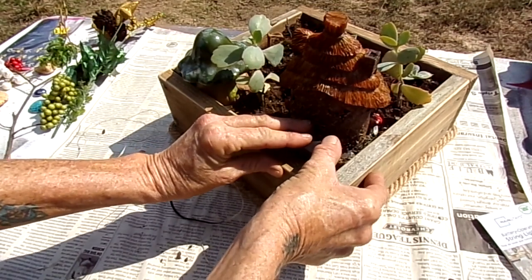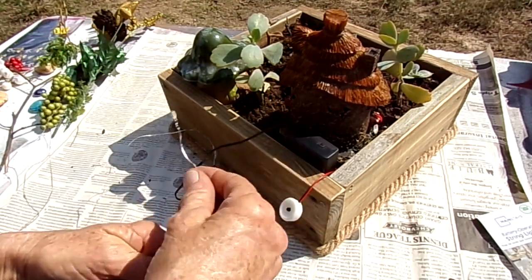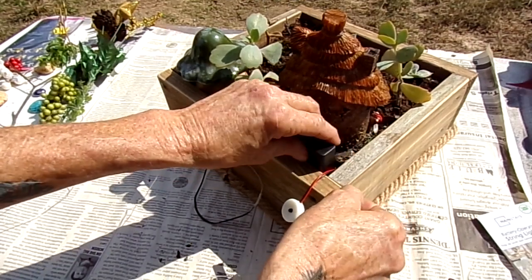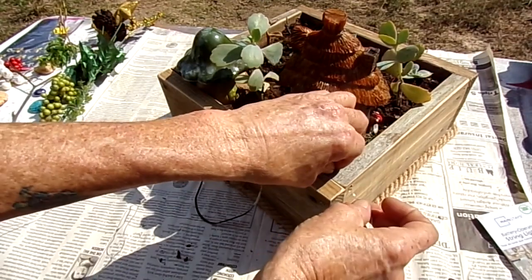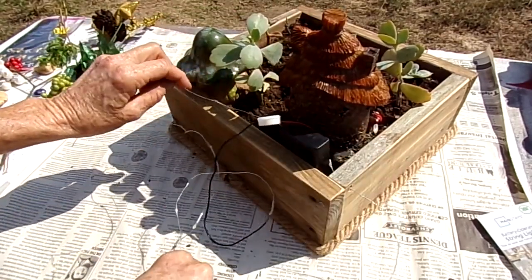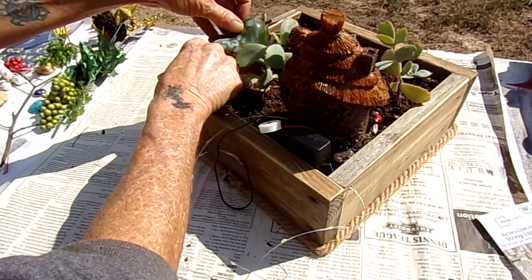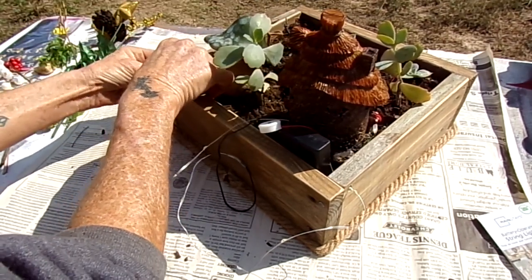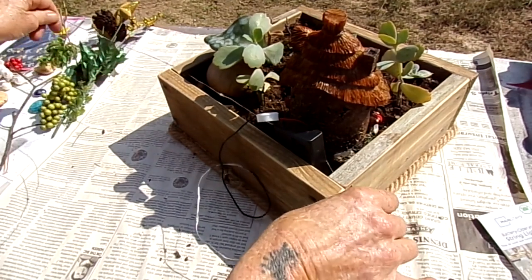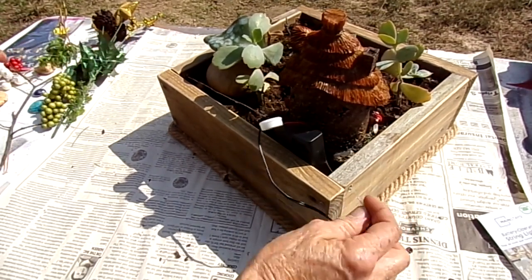I'll just pull that out when I need to change the batteries. I've got the on/off switch there so I can get to that pretty easy, and it should be hidden behind that little house-looking thing. I'm just going to run these through the holes I drilled. I hope this works because I really like this to be lit up. I get things in my head and think 'oh that's a fantastic idea, that's going to look so cute,' and then maybe 50% of the time it doesn't work out the way I had it in my head.